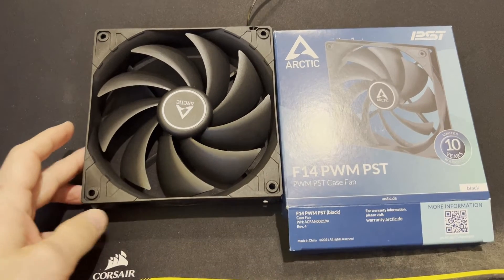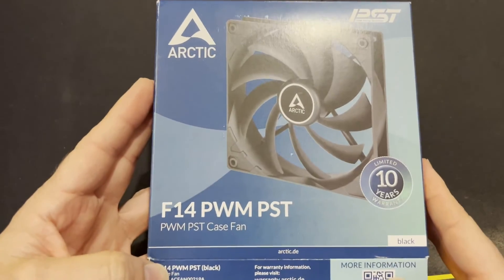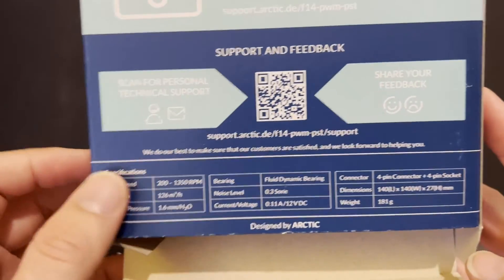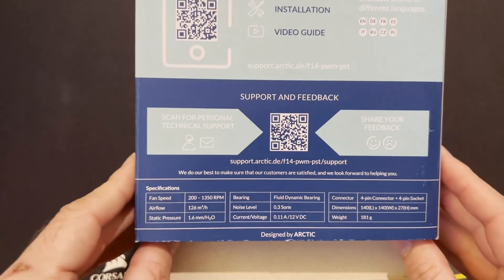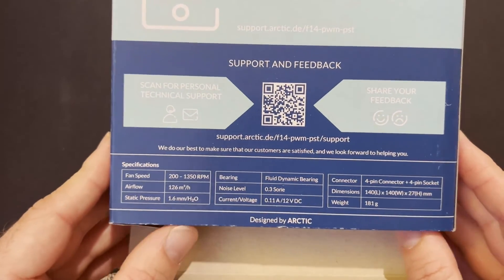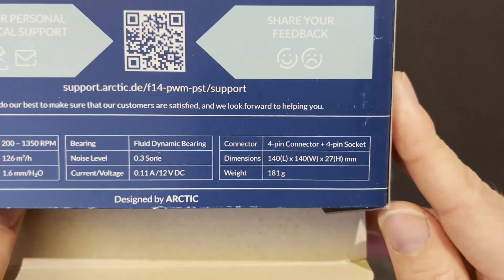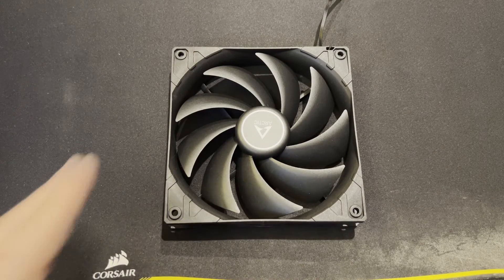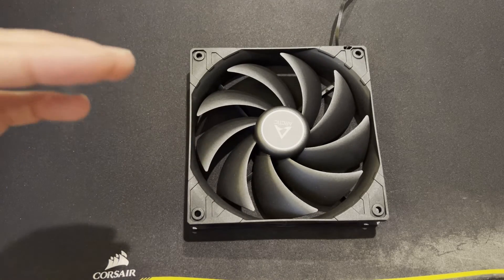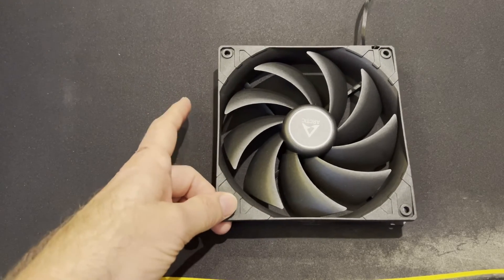Here's the open box experience for the Arctic F12 PWM PST series fan. It has a 10-year warranty; the box shows basic information including 200 to 1300 RPM — a bit on the low side these days but sufficient for case use. The frame itself is a basic square frame, which in theory creates a good pressure seal when stacked. The blade design isn't for pressure — it's for airflow — but having them fit tightly together is never a bad thing.